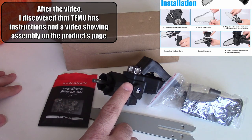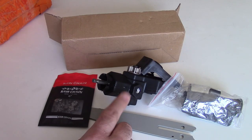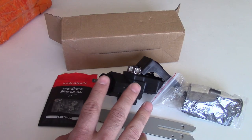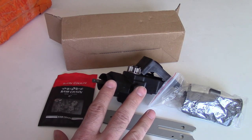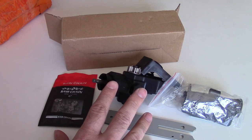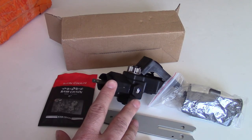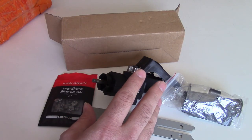However, I was lucky enough to find someone on YouTube who bought one of these from Amazon for about $24. And through his instructional video, I was able to figure out the basic idea of how this is put together. So what we're going to do is take a moment and try to assemble this product and see if it can actually be done.